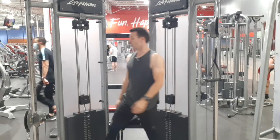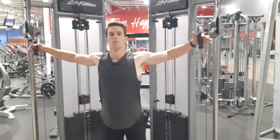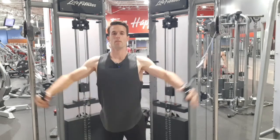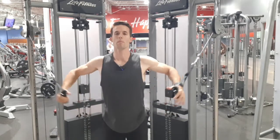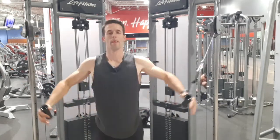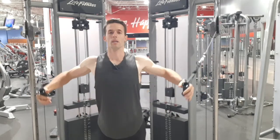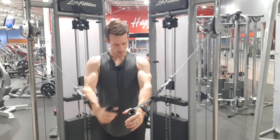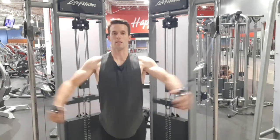You can also go high to low. You want to keep your arms relatively straight. If you keep them bent, that's okay, but if you're bending them, try not to focus on your triceps on the extension. When you're bringing them in, focus on your pecs, bringing your arms in across the center line.